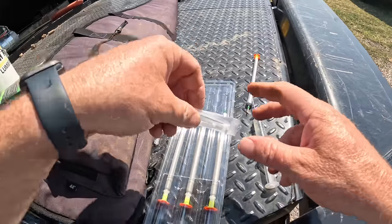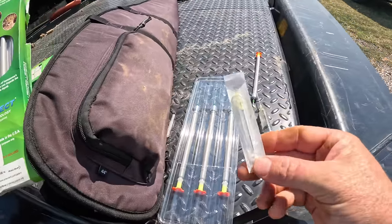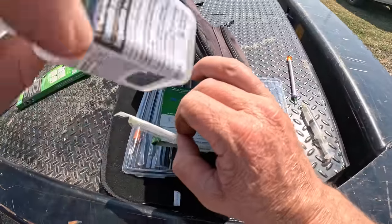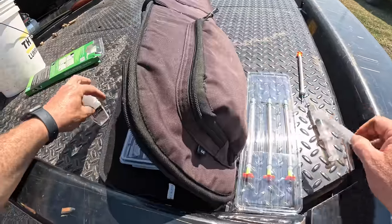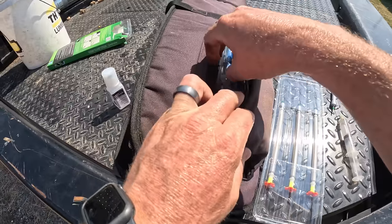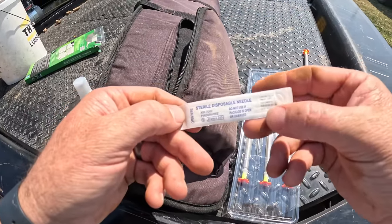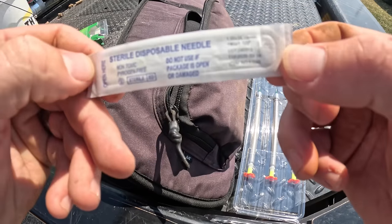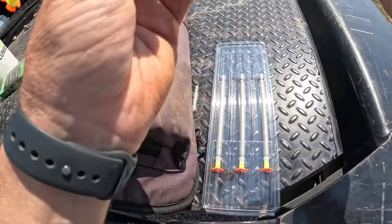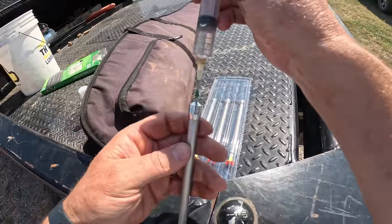One thing I forgot to mention: in these boxes of darts, they always come with a needle that is used to draw whatever medication you're using and fit it into the dart. They actually come with the proper size needle. There's one more bull in here that I think I'm going to go ahead and dart as well to get him taken care of.